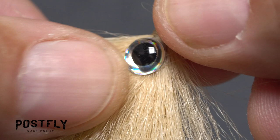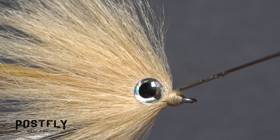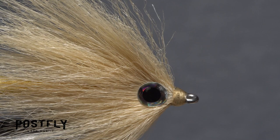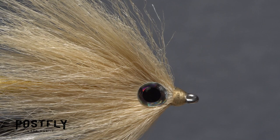Although you can do it later, applying an ample drop of head cement to the thread wraps now and allowing it time to dry will ensure the wraps won't come unraveled during the final step, which is trimming the fly. Once the head cement is completely dry, remove the fly from your vise so you can begin trimming it to shape.